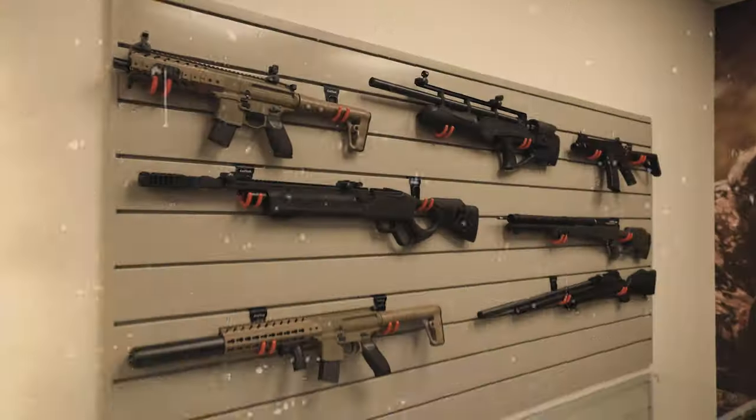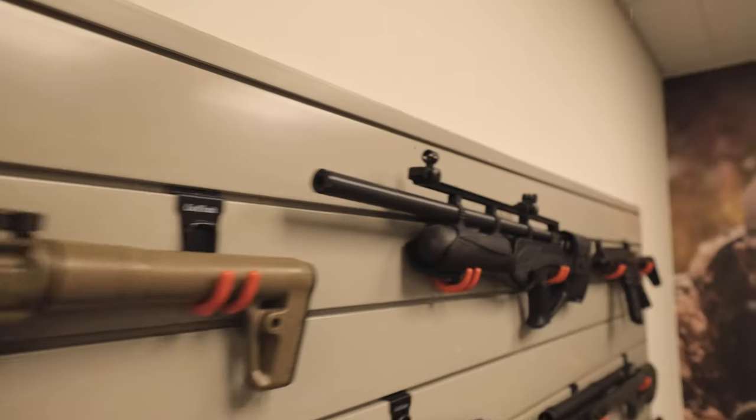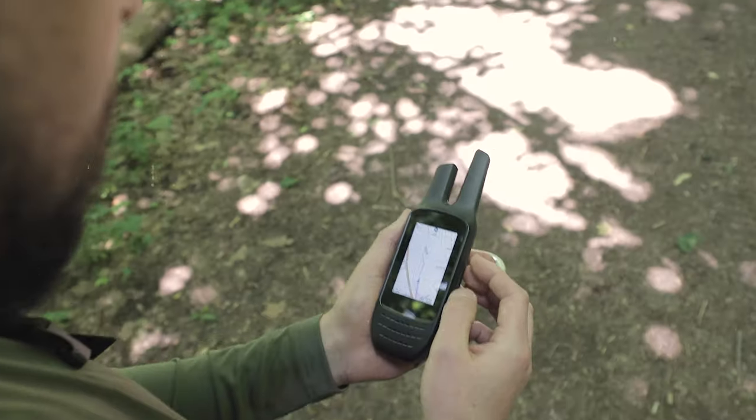Have you ever wondered how to snag airguns, air rifles, smartwatches, knives and navigators at a juicy discount? It's a seriously cool hack that actually works! Watch the video and get ready for some excitement! Hello friends! Welcome back to Sports & Gadgets!